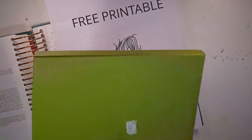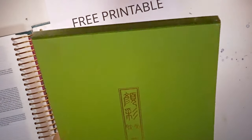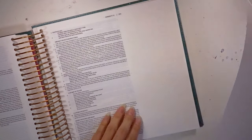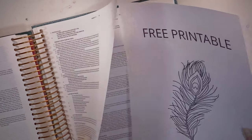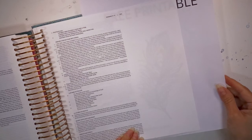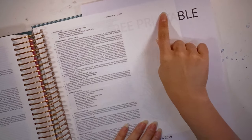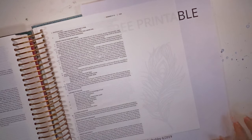I will be using my Kuretake Gansai watercolors, and I'm basically going to put my printable right where I think I want it — kind of lower here so I can write something on there. I'm going to go ahead and put you all fast forward and we'll see how this turns out.